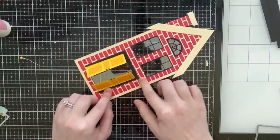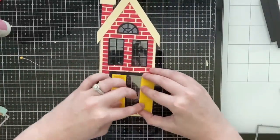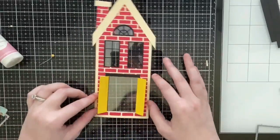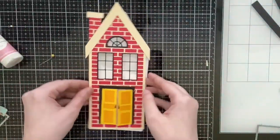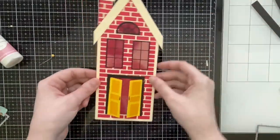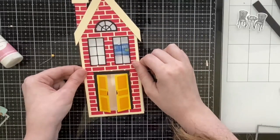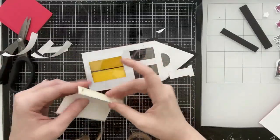It's an interactive element on top of an interactive card. I think this is very cute for a new neighbor or for someone who just purchased a new home. I also mentioned in my showcase video that everyone on my husband's side of the family is in real estate, so if you're a real estate agent and you want to give cards to your clients, this is another really great set.